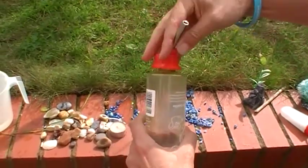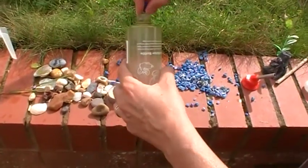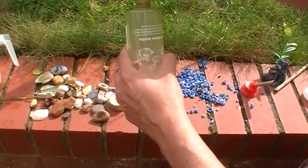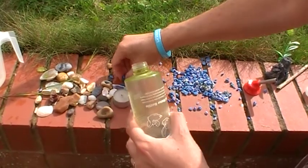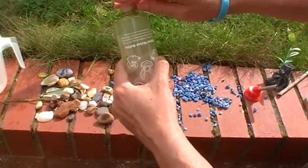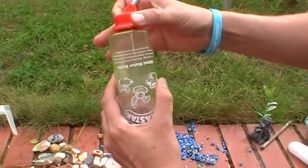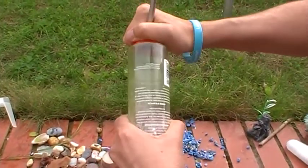Get a bit of water in there and then put something in that's slightly abrasive. I'm using little stones that go in the bottom of a fish tank. They show up nicely on the camera and they're really good — you could just use little stones. In the past I've used dry rice and it all works fine.